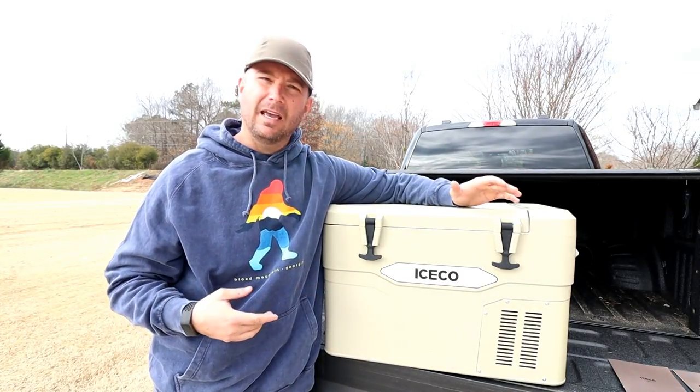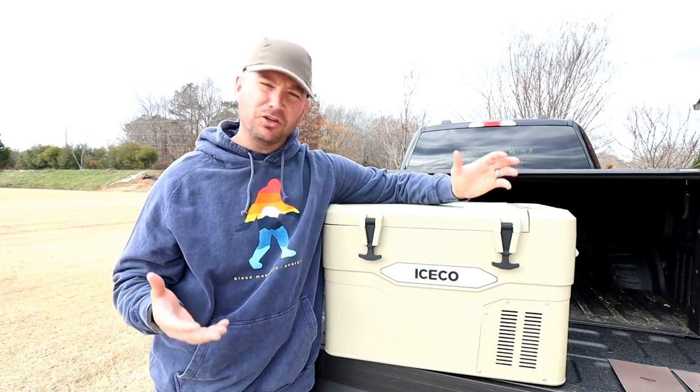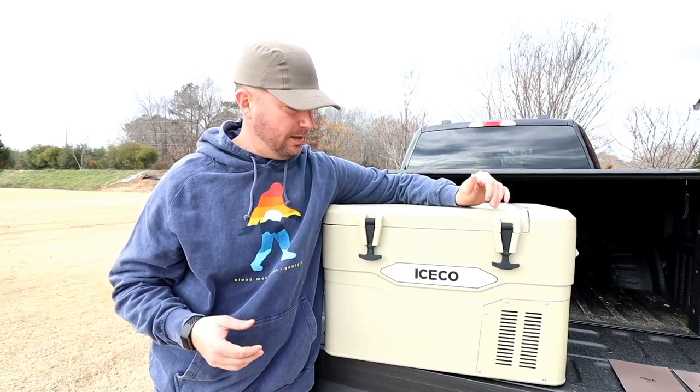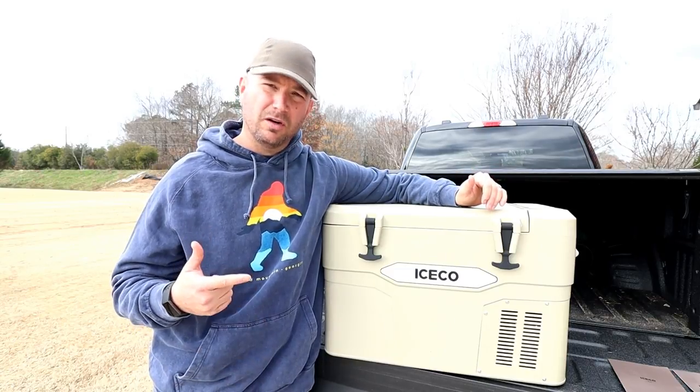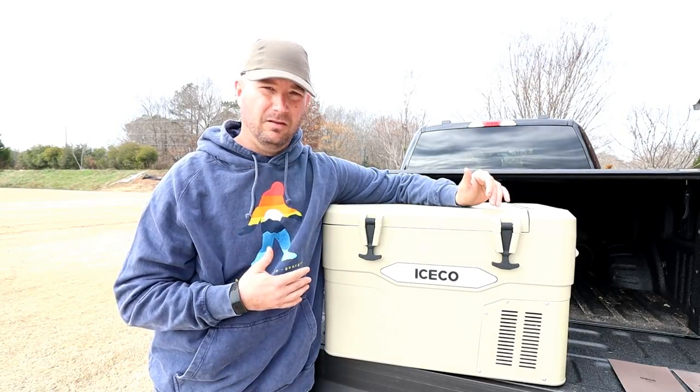The folks over at Iceco reached out to me and asked if I would like to review this product for them. I said sure. I think there are some people out in the RV world, the tent camping RV world, that could use some extra cold storage that's portable — and this is actually a freezer as well. So we're going to check it out.